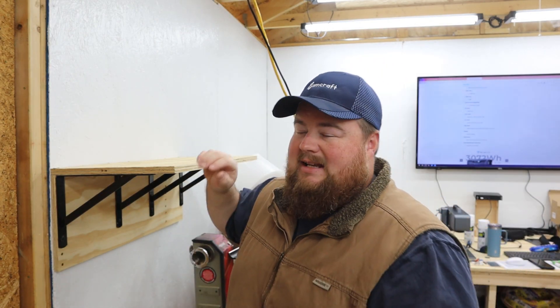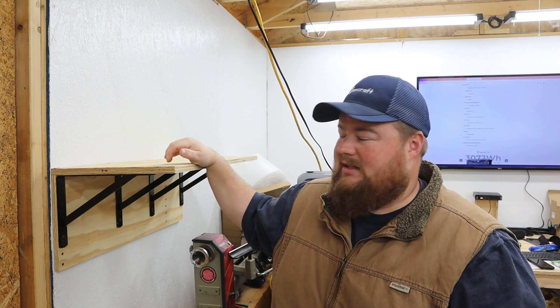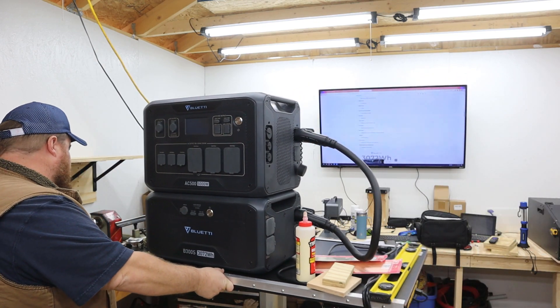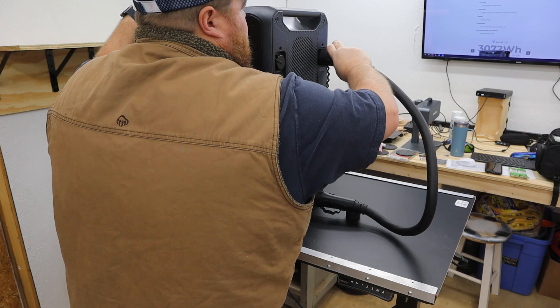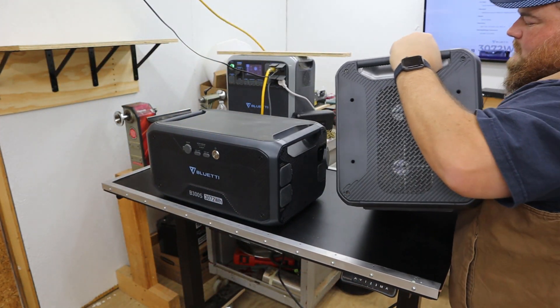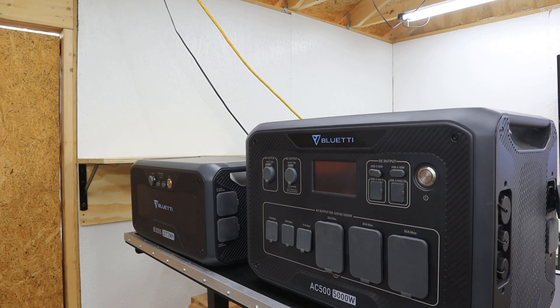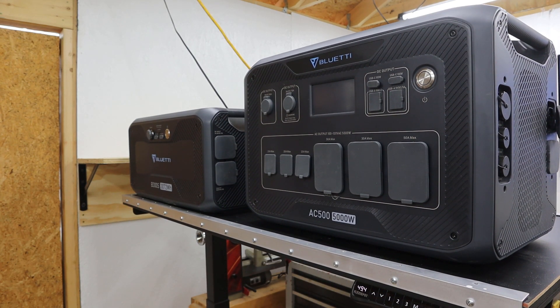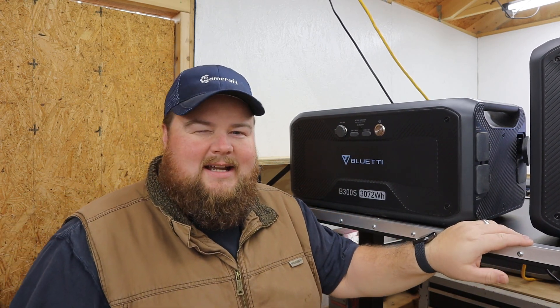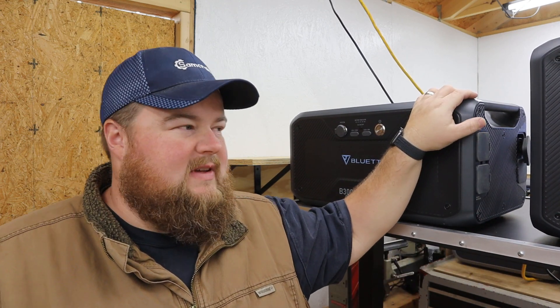Let's see if this shelf will hold the Blue Eddy. The AC500 is 66 pounds and the battery is 80 pounds, so 146 pounds is about to hit this shelf. I'm going to use my lift table to get it most of the way there — I'll put the battery on first, then lift the AC500 and put it on top.